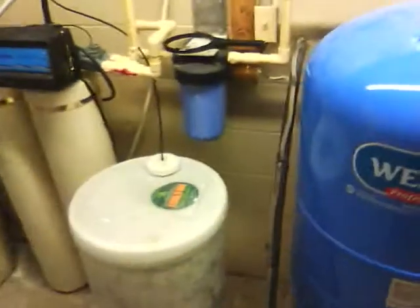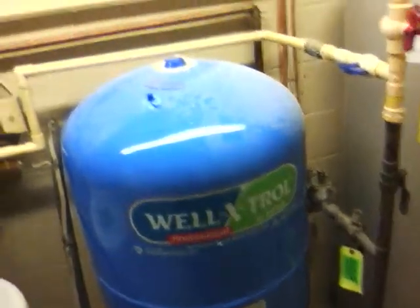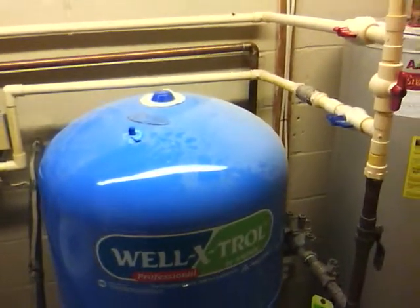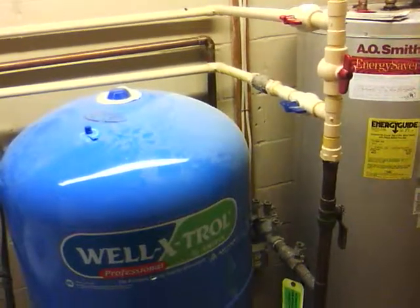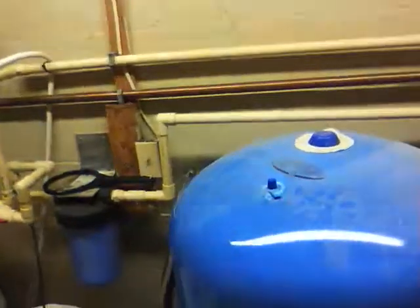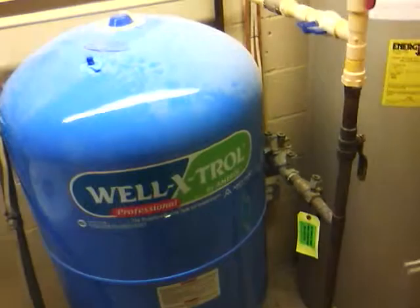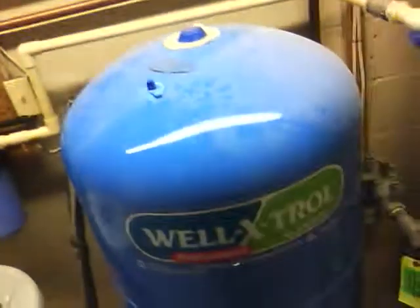I'm sure y'all have seen this. This is what you call a pressure tank. The whole purpose of this tank is — this house is on well water, so the water is coming from the ground. Most houses nowadays the water comes from the city, and that water is already pressurized. When you have well water it's coming from the ground, and this tank is what actually creates the pressure. So when you cut your faucets on and your sinks and showers, you get that water coming out. This is what creates the pressure.